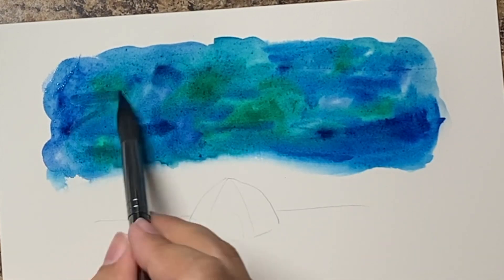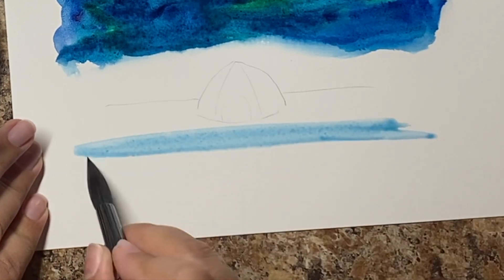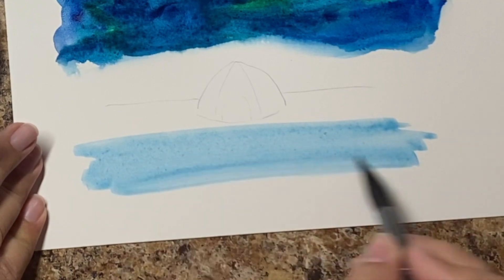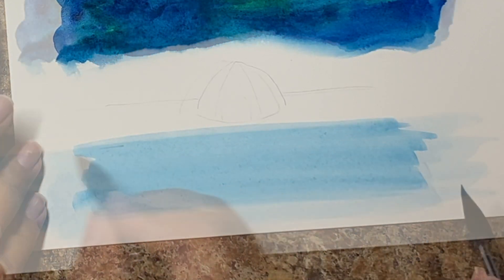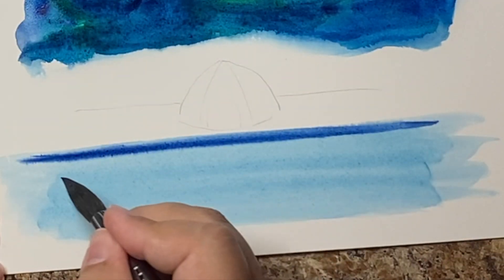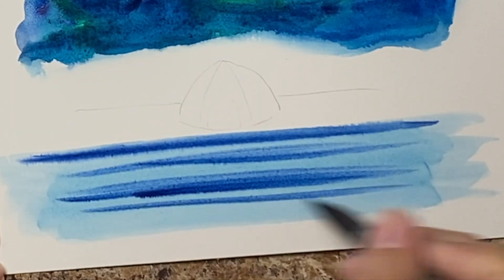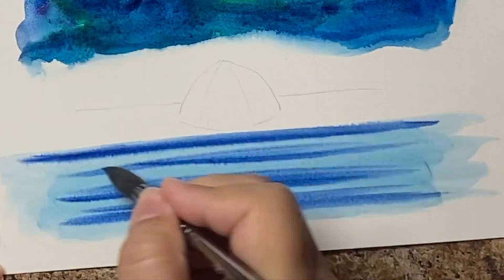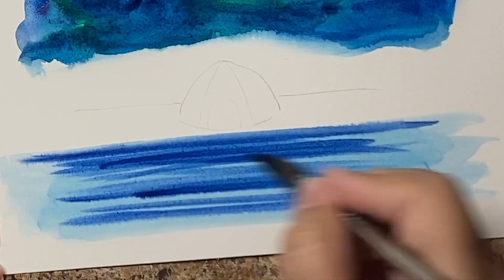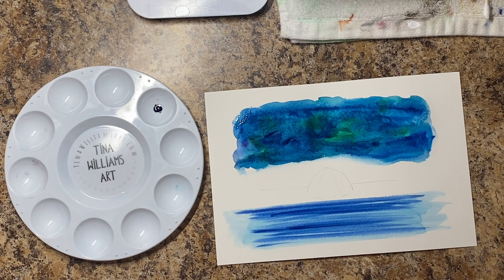I'm not trying to blend too much here. If you're not the greatest at blending — which, let's be honest, that's one of the hardest things to do in watercolor — then you'll love this one because there's no blending. While it's drying, I'm going to do the water. For that light blue, I didn't completely clean my brush but cleaned it enough where there was hardly any blue left, then I put the blue down and added color to it, doing really quick strokes across to give it that water line.